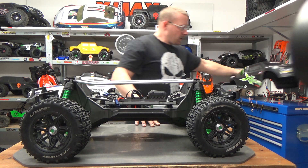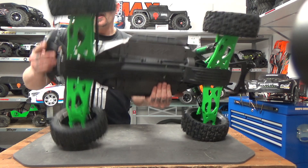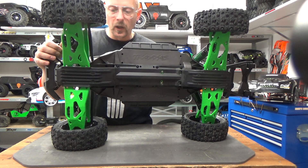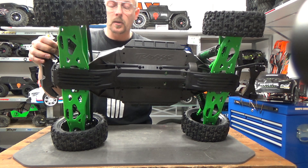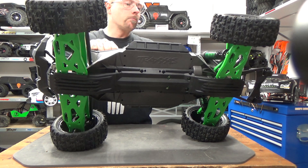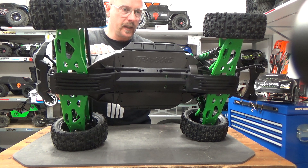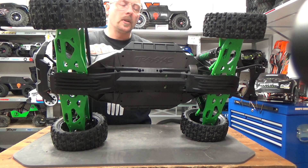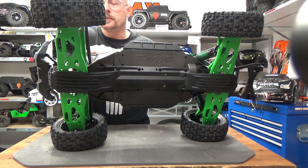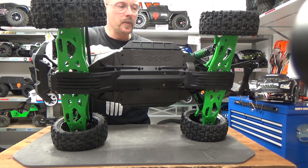Underneath we have the green X-Max with some modifications. We have the reinforced arms from Traxxas. I tried them on my blue one — I have the orange arms — and these arms are really, really better than the stock ones. The stock ones have some issues in cold weather on hard hits, not like on the Arrma Kraton where under 10 degrees you always lose the whole tire because the arm breaks.